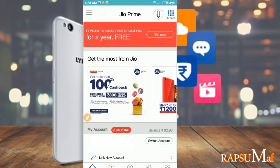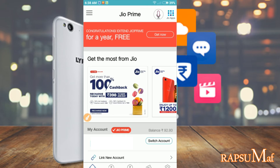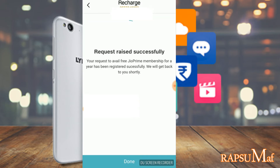After linking your account, you will see a red color tab at the top of the app. Click on the 'Get Now' button. After that, hit the 'Proceed' button for the further process. It will automatically redirect you to the next page.